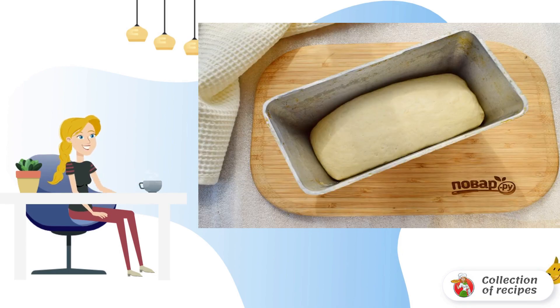Knead the dough, round it, and place it in a bread pan greased with vegetable oil. Put in a warm place to rise for half an hour.